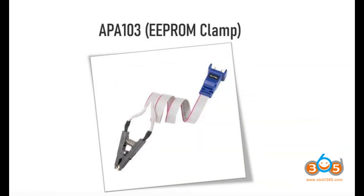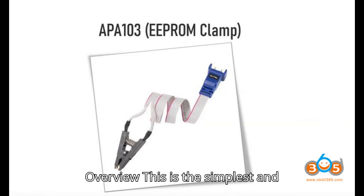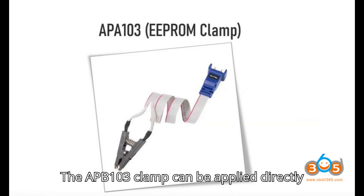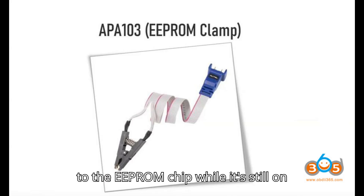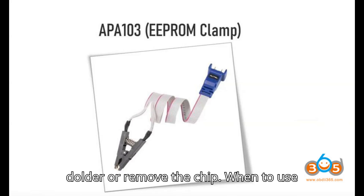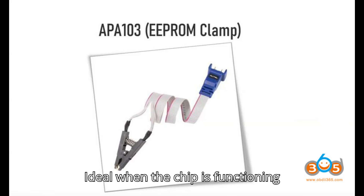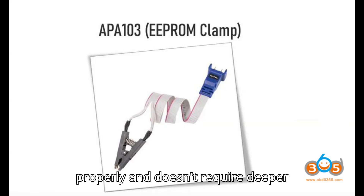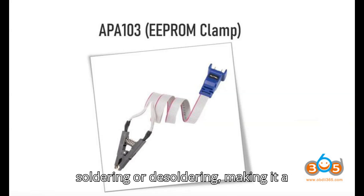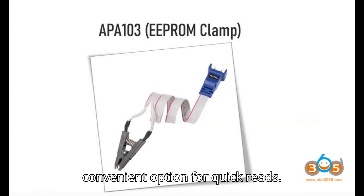Method 1: APB103 EEPROM Clamp. This is the simplest and quickest method for reading EEPROM data. The APB103 clamp can be applied directly to the EEPROM chip while it's still on the circuit board, meaning no need to solder or remove the chip. It's ideal when the chip is functioning properly and you want to avoid soldering or de-soldering for quick reads.